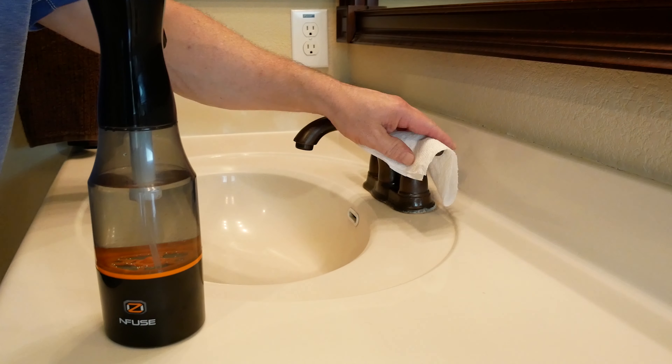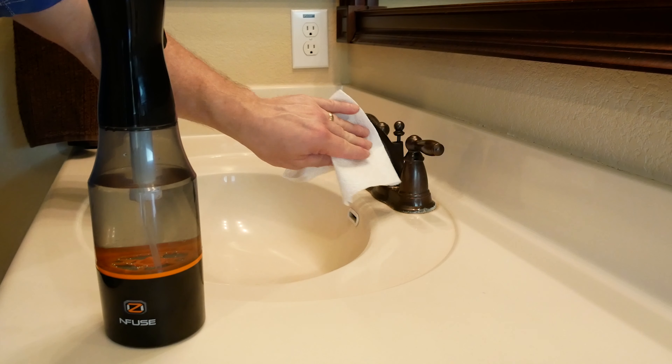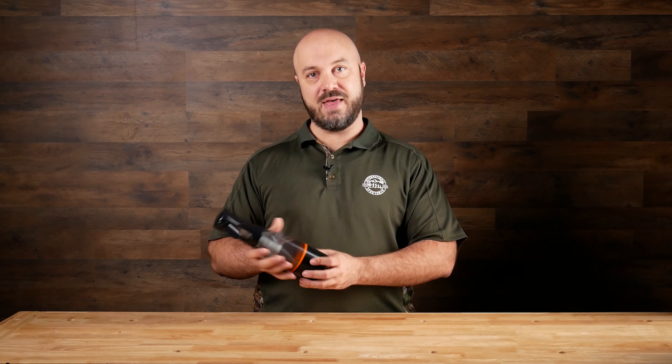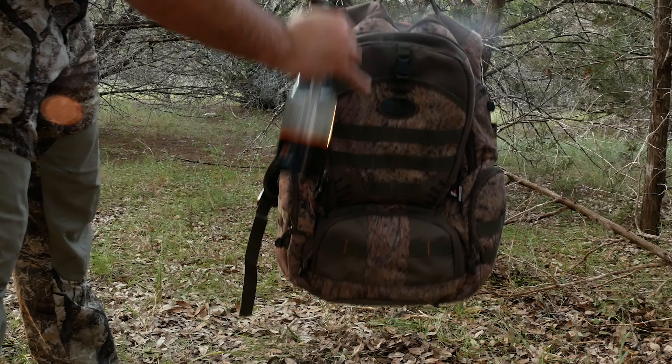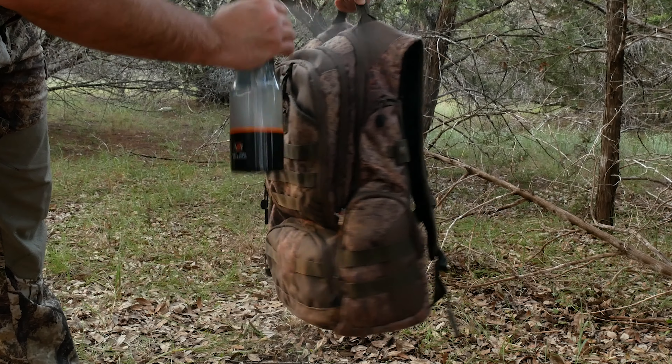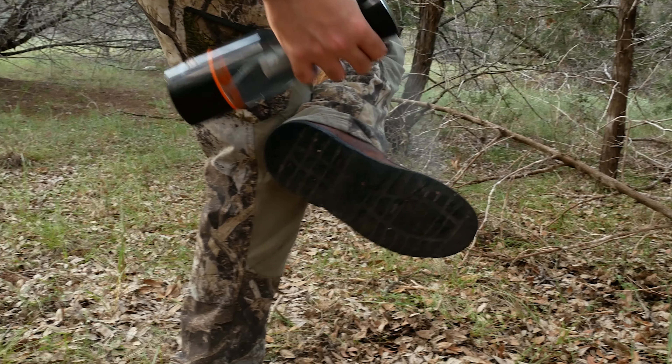We tried it on countertops and it works really well at cleaning up leftover bits from preparing food. It also cuts through grit and grime on the stove and eliminates odors from chicken, fish, or anything like that. It worked really well on the grill too — just spraying it on and then scrubbing it helps cut through the carbon. But the main reason for it is scent and odor control. We tried it on the trash can and it eliminated the odor. It also works well in the bathroom on countertops, the bathtub, toilet — wherever you might use any other household cleaner.